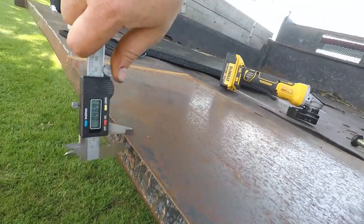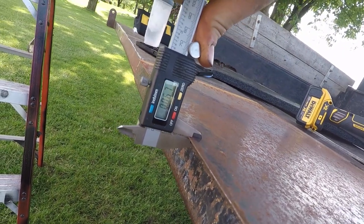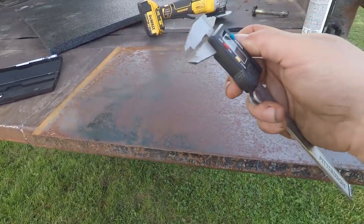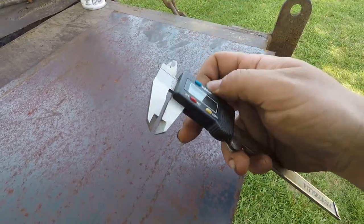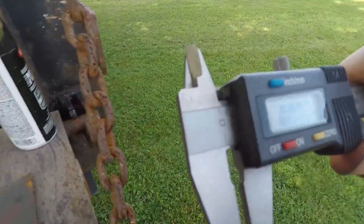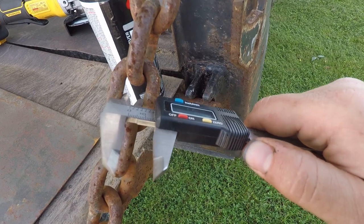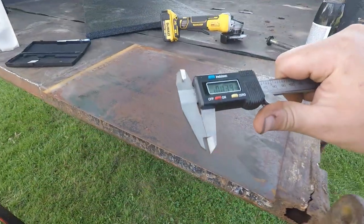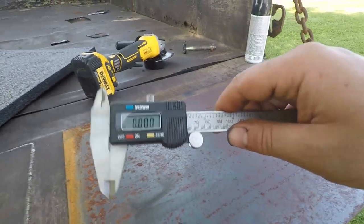To measure, you just put it on there, roll it down until it's tight, and it gives you your reading. Then you can lock it here once you get it in your spot, so you don't move it whenever you take it off — handy if you want to carry that over to compare it to something else. That's the OD measuring. It also has these top prongs up here so you can measure the inner diameter of something — just put it in there and roll it out. It's not quite as precise as a micrometer, but for non-precision work these are really handy to have.